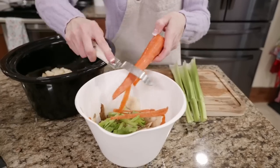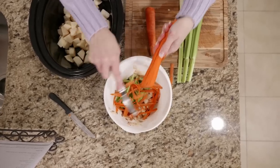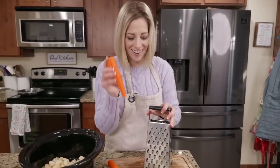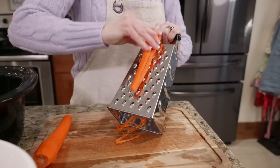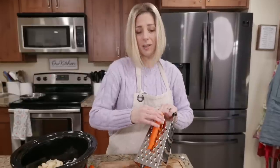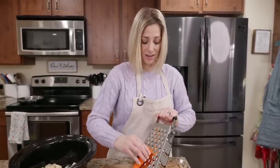We're going to put our potatoes in our slow cooker. Then from my fridge I had some carrots and celery. We're going to peel the carrots and shred them. You can buy a bag of shredded carrots, but honestly this is cheaper and I already had these carrots on hand.